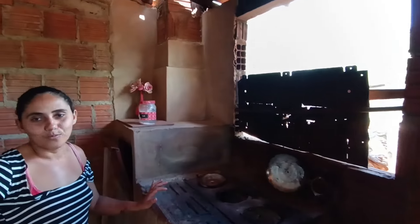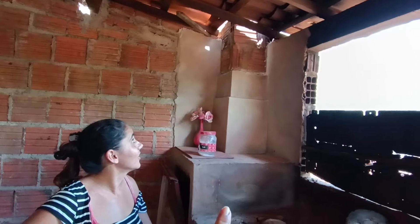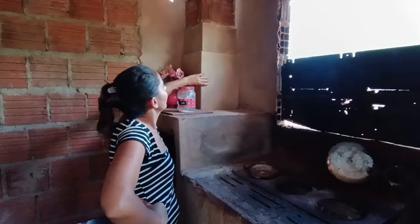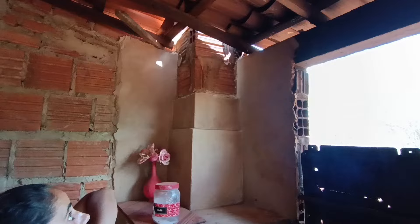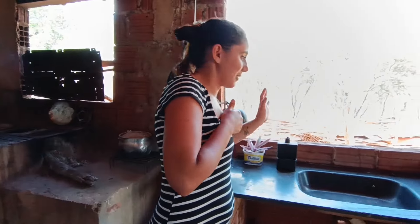Vai ficar muito legal. Olha ali, fez uma ajeitada aqui, um pouco de cimento. Voltou para cima com reboco e ali a chaminé que ele fez sai lá para cima. E aqui estão minhas plantas em cima das pias.